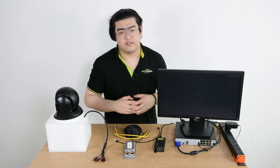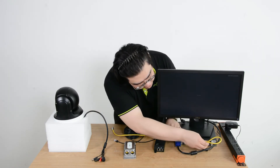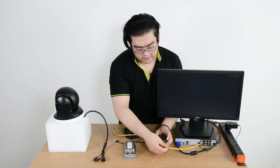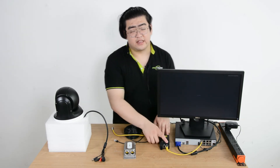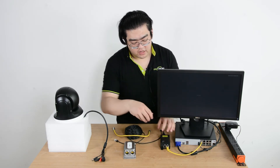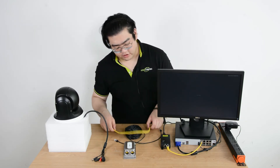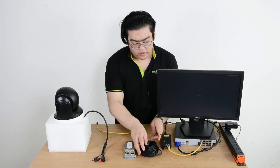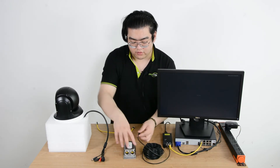Now we need two short patch cords and a long Ethernet cable — a total of three Ethernet cables. The first cable goes to the PoE-NVR. We're going to connect it to the LAN port. The PoE signal will transmit out of the NVR, but since this is a local area network port on the injector, it will only pick up the data. Once the data is received, the injector's own power will transmit a PoE signal out from its output port. Now we have the power and data, and we use an Ethernet cable to connect the PoE injector to our extender.